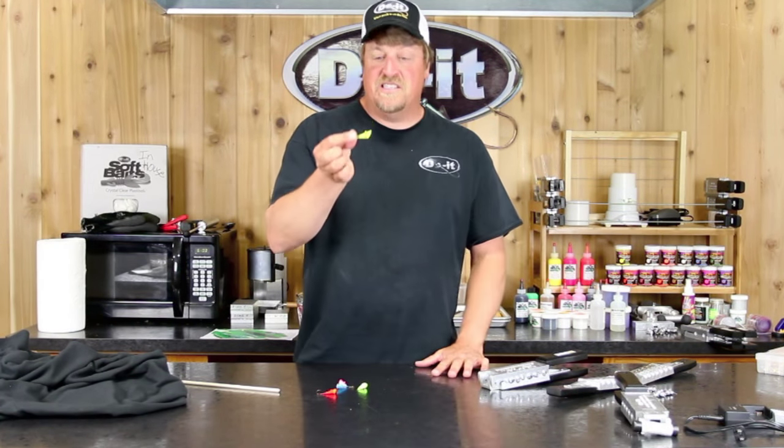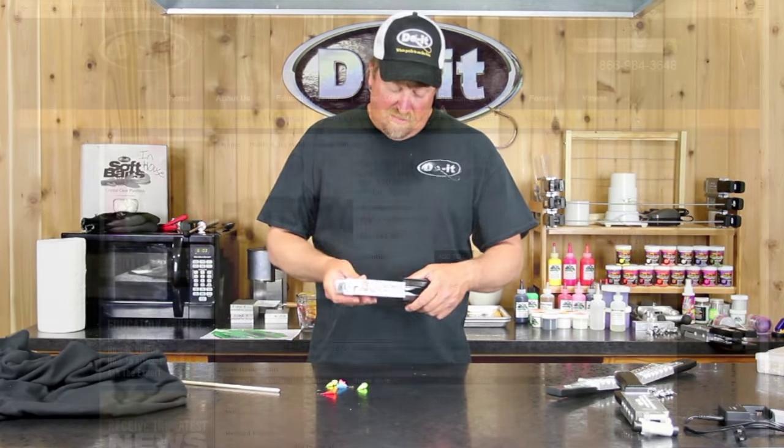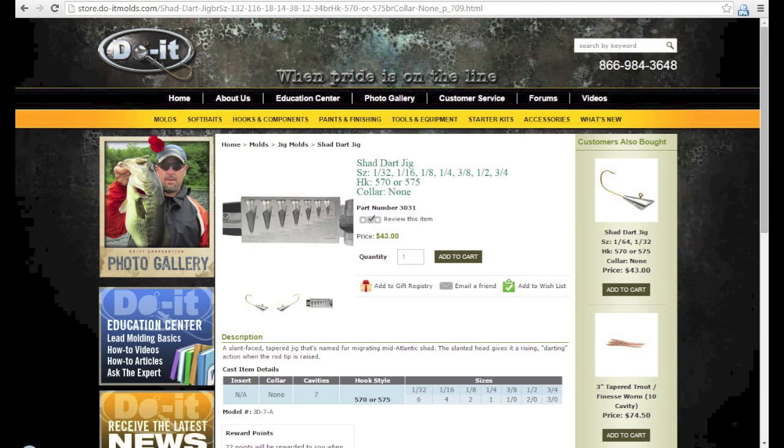What this basically is, this is the shad dart head. I've got the Do-It mold right here with some blanks poured up in it. This is model JD-7A, which is J as in John, D as in Deer, 7-A as in Adam — JD-7A.